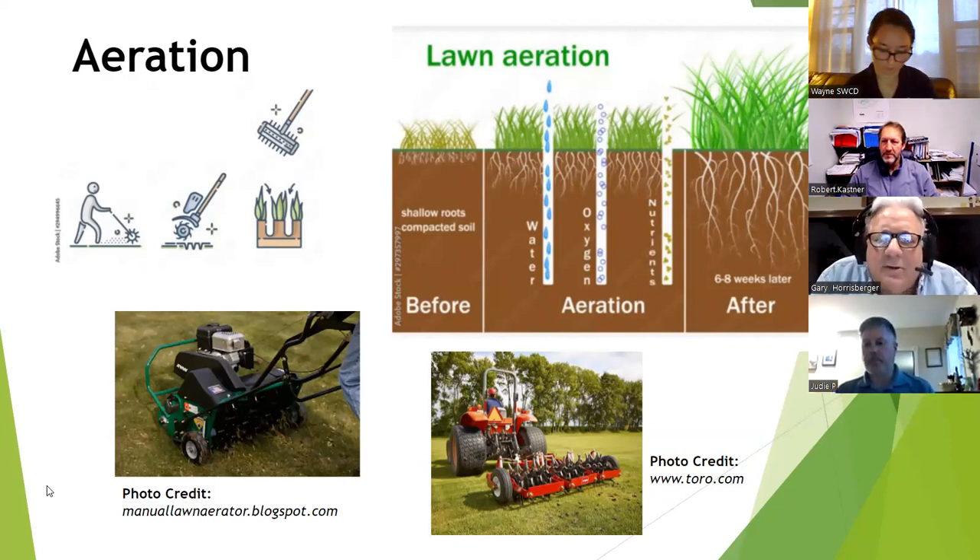Most lawn grasses today, like Kentucky bluegrass, have a root system about three to four inches deep. With a lot of clay content, when you mow the yard short — and I've met people who like two and a half inches because they think it looks nicer — the soil gets much hotter. The shorter the grass, the more sunlight comes down and increases soil temperature. Heat causes clay to form like bricks — it gets hard and compacted — and when it rains, compacted soil doesn't absorb water; it just runs off.